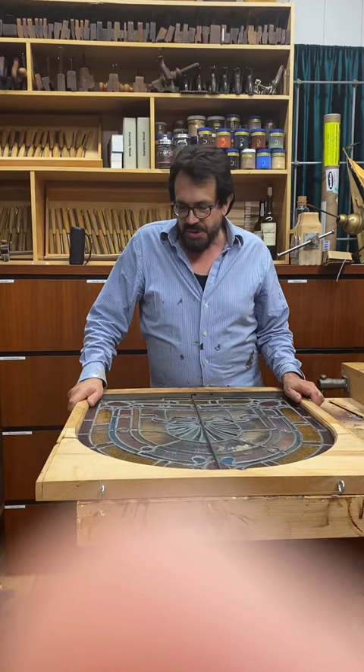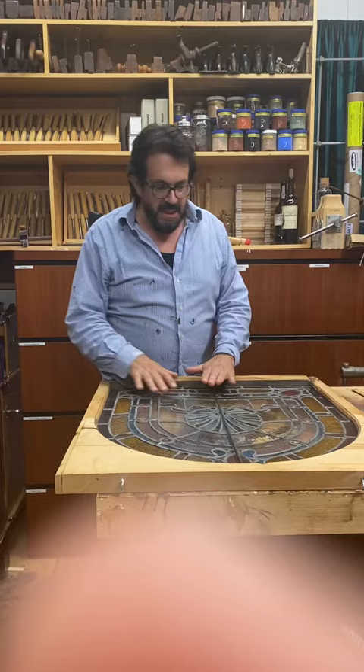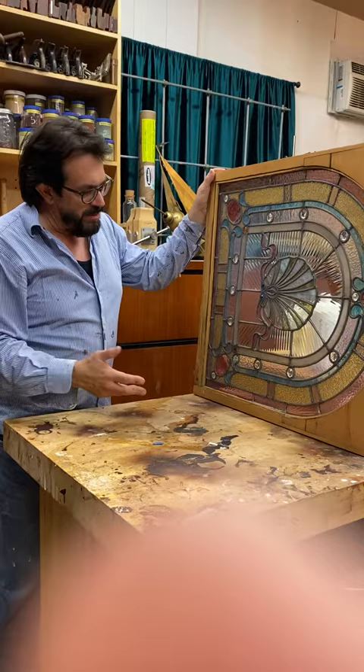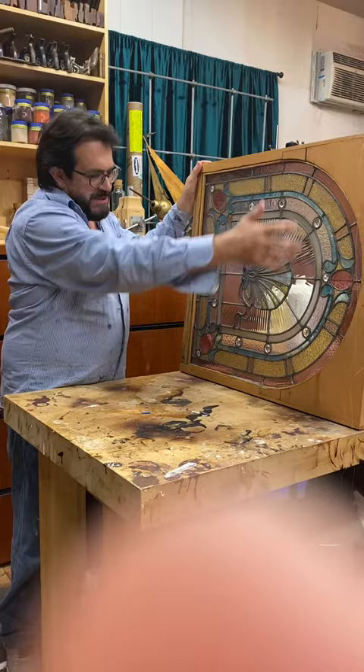Hi, Greg Perry the Historic Preservationist here in the conservation studio. We have a little project come in the shop — it looks like somebody's grandchild has done a stained-glass window, okay, very young, many years ago. The client is in their 80s now but they want to keep it.